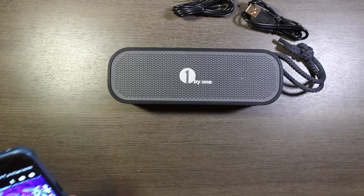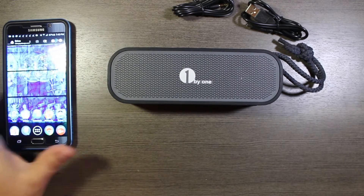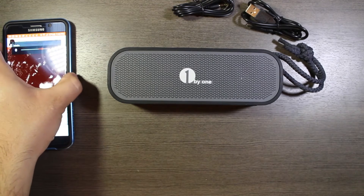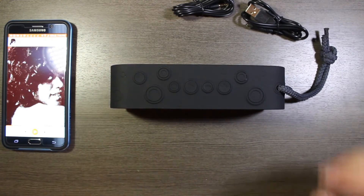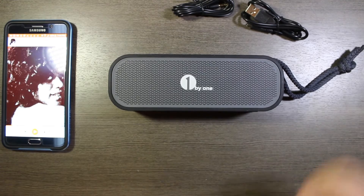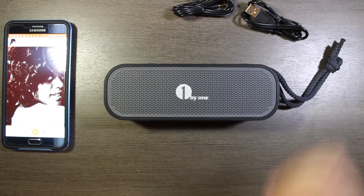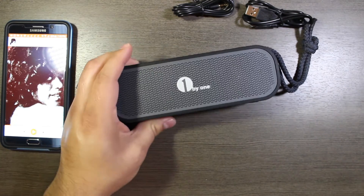And it is paired. Let's go ahead and play something right off the bat. I'm going to cut the video here and pick it back up in a couple of days once I've used this in a few situations other than just here at my desk. I want to test out the shock proof and splash proof claims — maybe take it outside. It's actually raining right now, which will be a good test.